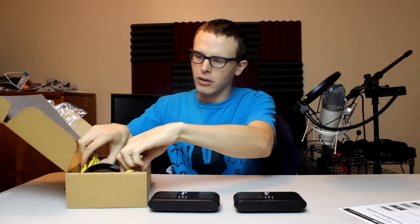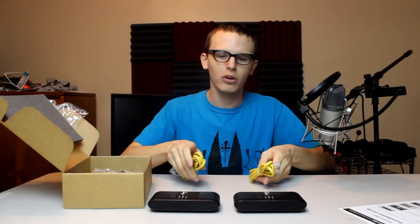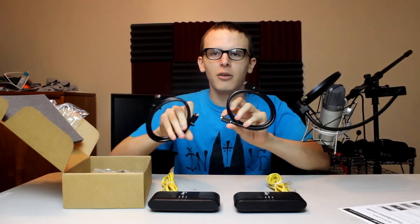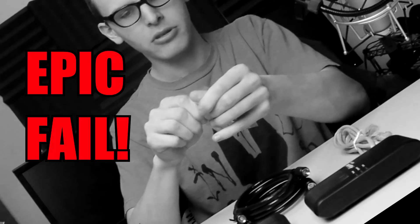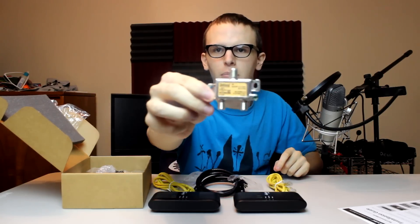The next thing we're gonna look at is the cable work. Starting with the yellow ones — these are internet cables that connect to your internet, going from one internet side to the other, giving you a communal network. These connectors attach one port in and one port out. This is a spark plug — I'll take it out so you guys know what a spark plug looks like.